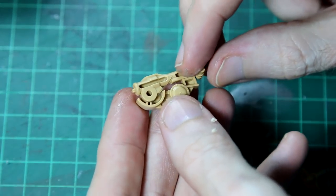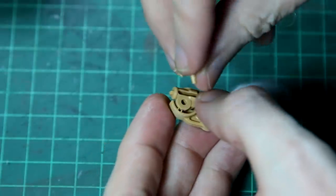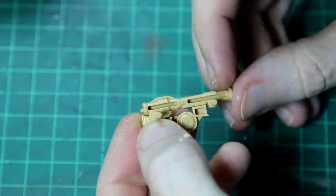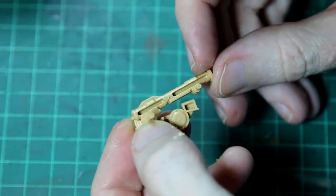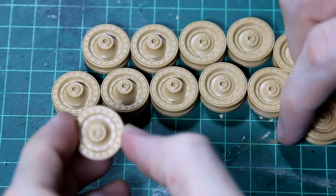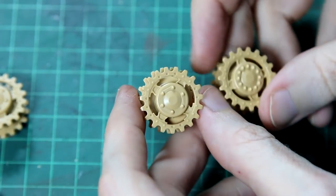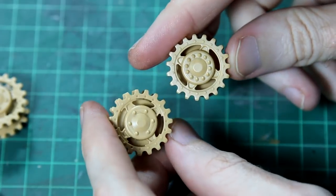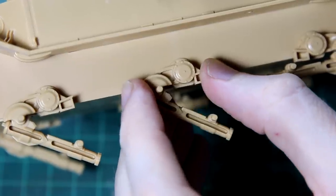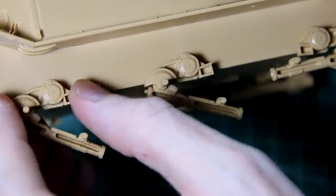The suspension arms are a fairly straightforward mechanism, and you could glue these in position to pose them if you wanted to. As you can see, there are two types of road wheel, and the two drive sprockets are subtly different, so you need to make sure you get those the right way around. Once the suspension arms were glued on, I left the vehicle on a flat surface so that everything would dry nice and level.